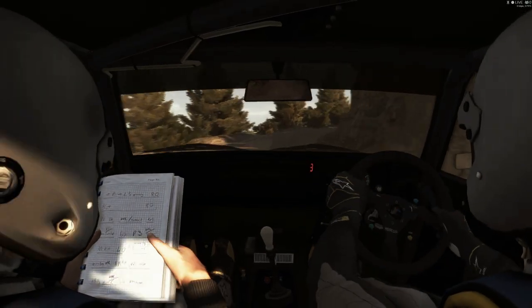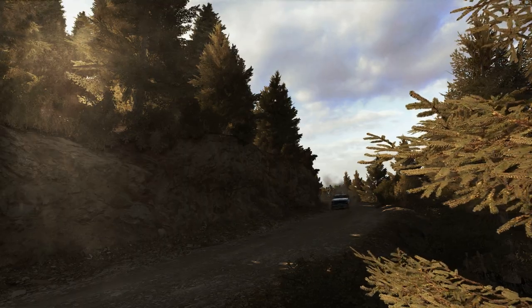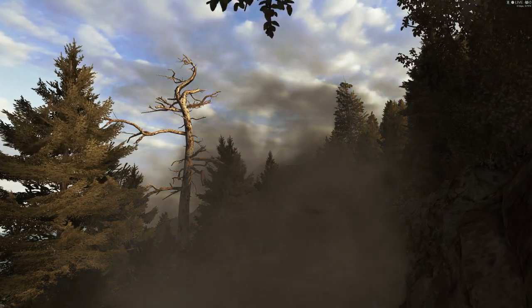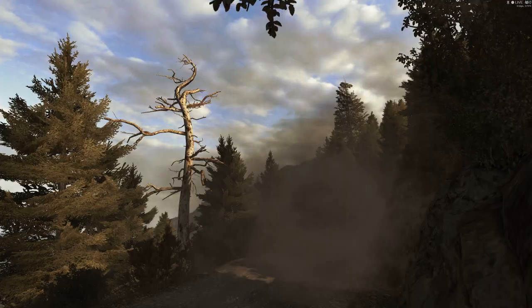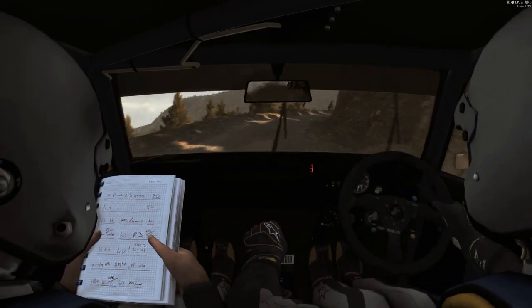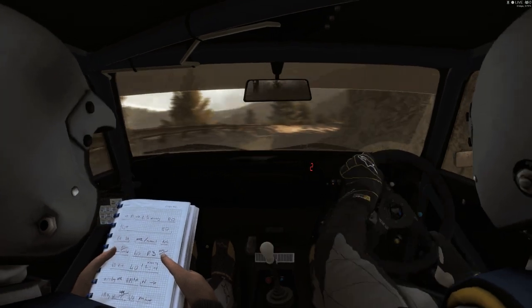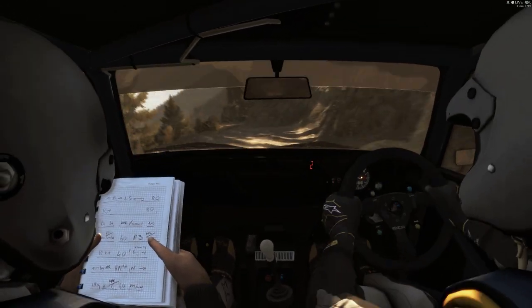Right three half long, narrows, into portion right five over 80, tightens to two, narrows and slippy. Into left six half long, don't cut.